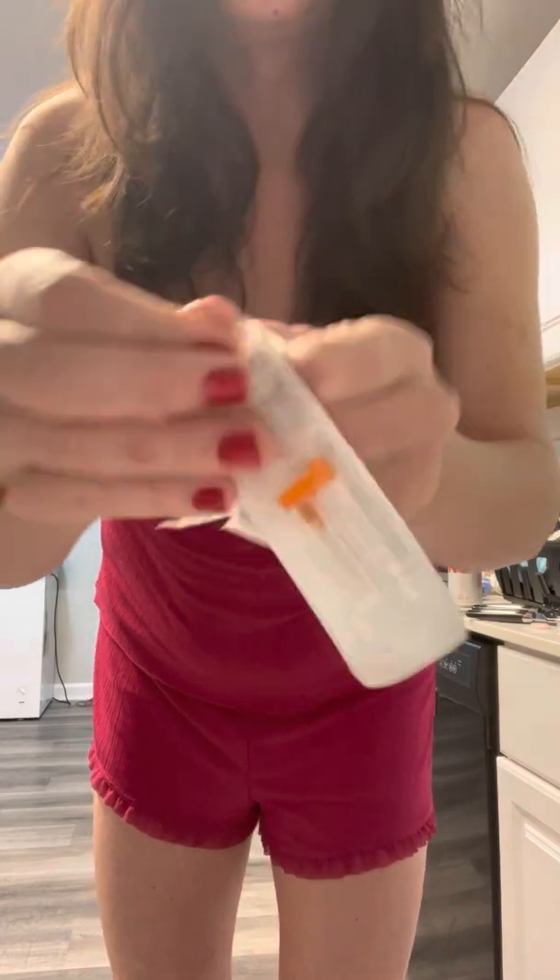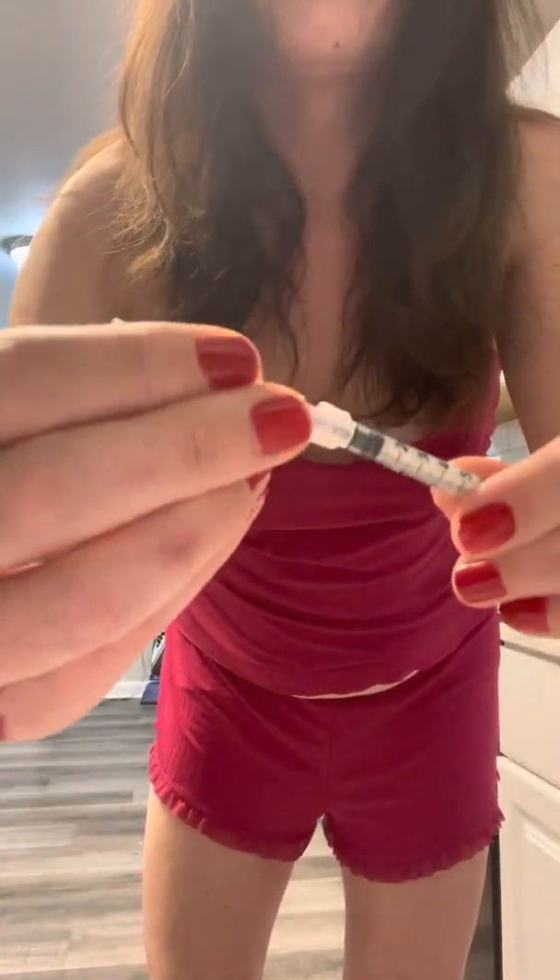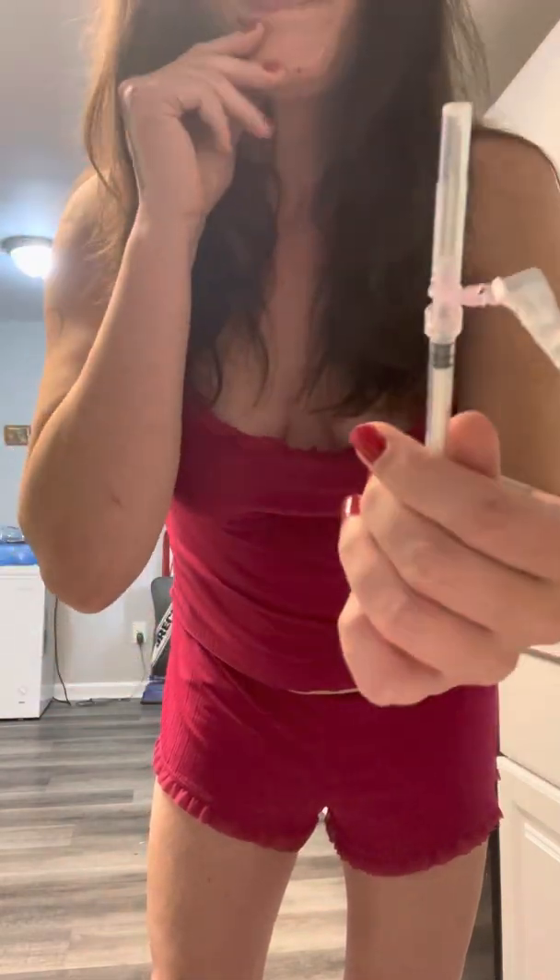This one is the larger needle — this is the drawing needle. This is what I will use to draw the serum, and then this smaller needle is what I will use to inject the serum. It is a subcutaneous needle, so this is not intramuscular — this is subcutaneous. You're basically transferring into your fat, not into muscle or veins, just straight into my fat. So I wipe the tip of my vial — it's nice and clean — and I go ahead and put on the needle for drawing.